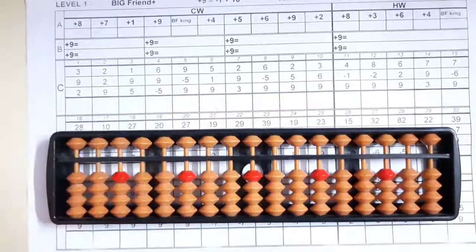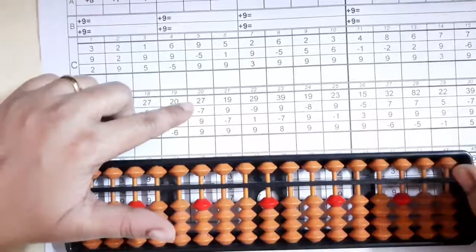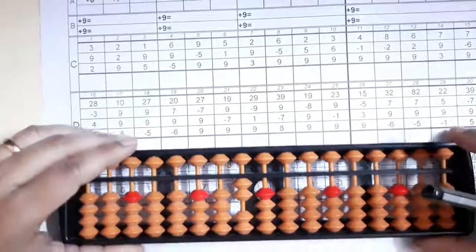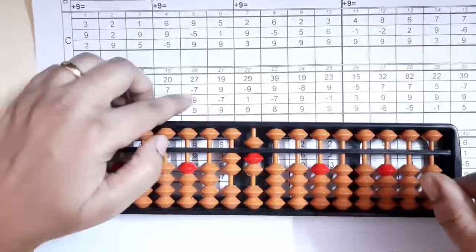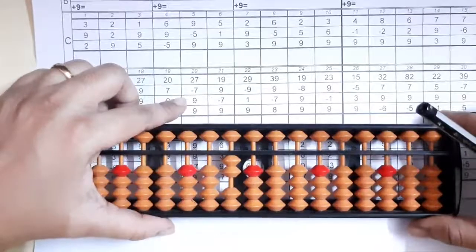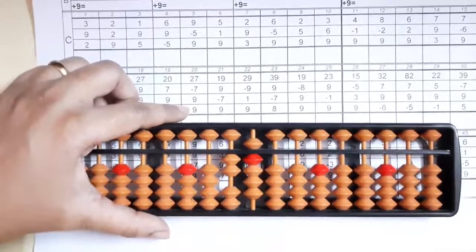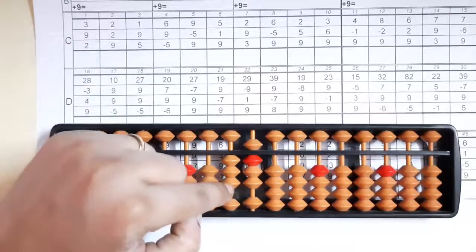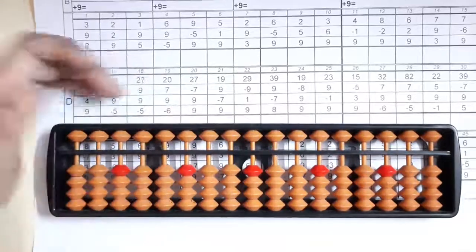Short clear and write your answer. Now we'll see the 20th sum: two with your left and seven — five and two makes seven. Now minus seven, we can do it directly. Then plus nine — we can add nine. Again plus nine. What we'll do: Big Friend minus one plus ten. The answer you got is thirty-eight. Short clear and write your answer.